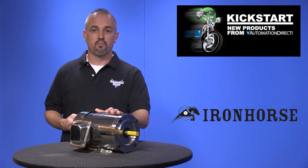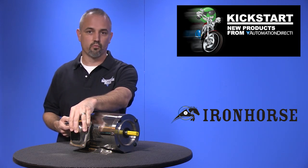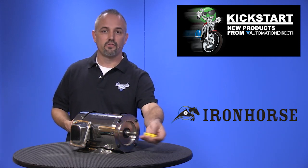Some of the features these motors offer are: they are electrically reversible, have a large easy-to-wire junction box with a rubber gasket, and have heavy duty oversize permanently sealed bearings and a stainless steel shaft.